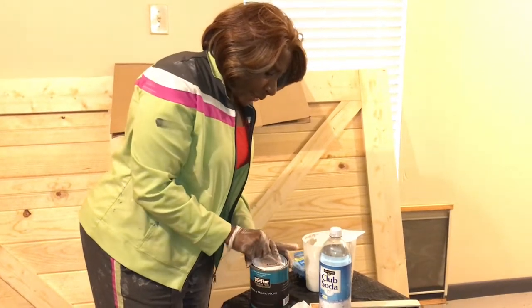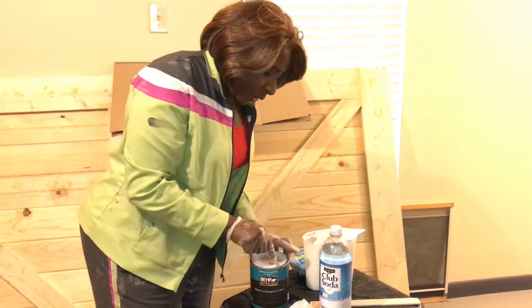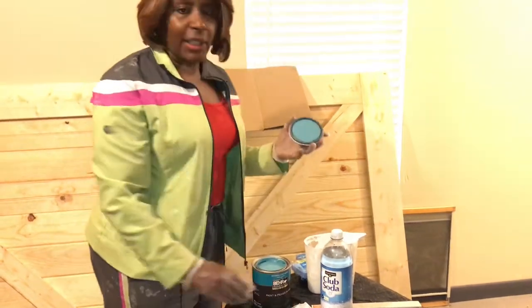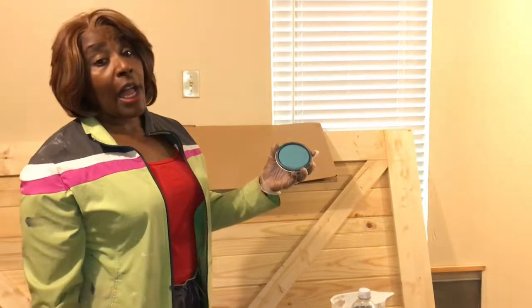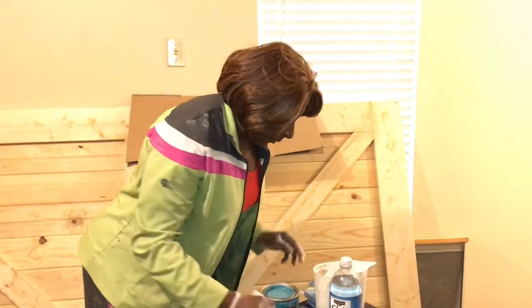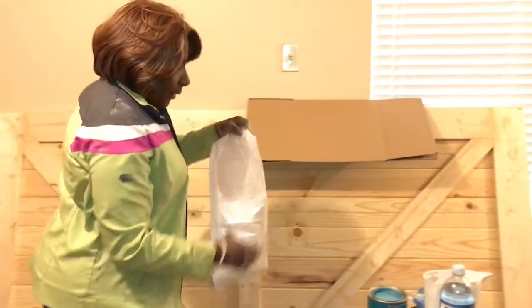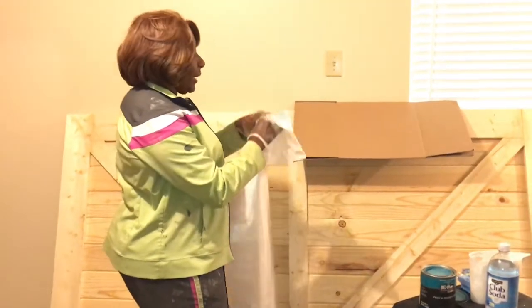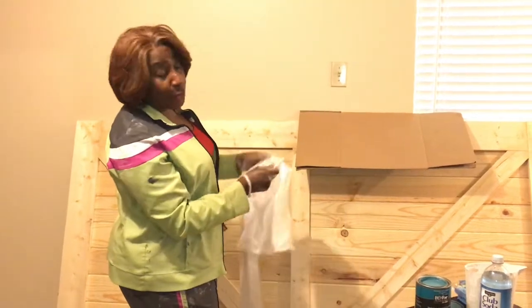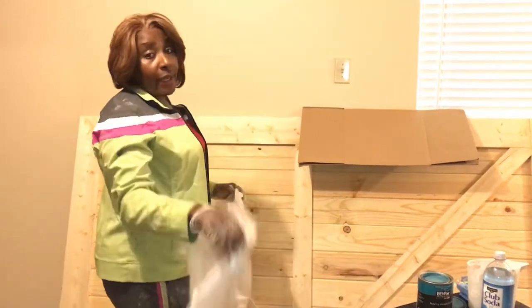I'm going to take some of this paint and put it in this little paint jar here, and then I'm going to mix in some of the sparkling water. Isn't that a lovely color? I love it. Now I haven't put down my floor covering yet, but I know I need to do that - give me a second to get that done because I'm confident I'm going to drop paint on the floor that I just painted.